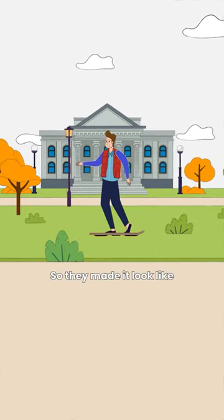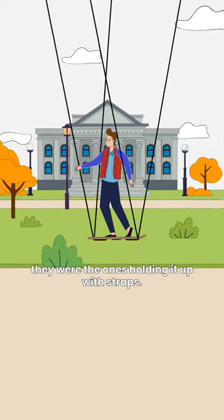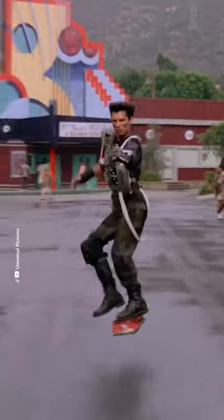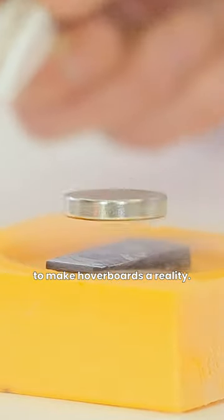So they made it look like the actors were standing on the hoverboard, when in fact they were the ones holding it up with straps. But what do we do to get one in real life? Actually, there are a few popular ideas to make hoverboards a reality.